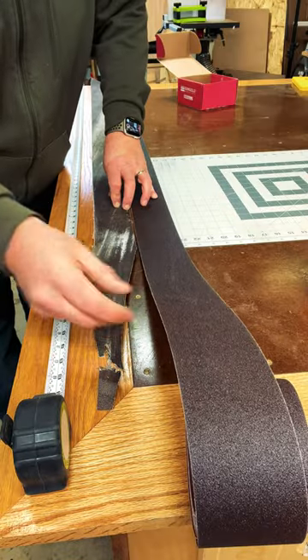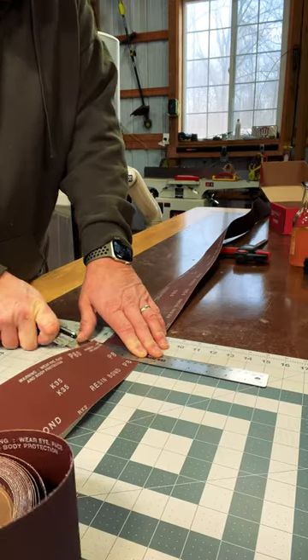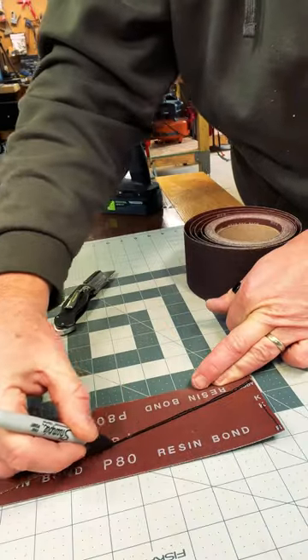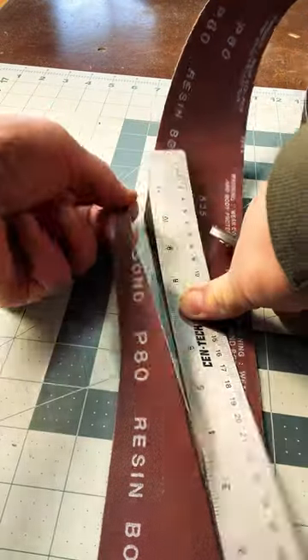Next, unroll your new sandpaper next to your old sandpaper to determine the length. Take a straight edge and a razor and cut to size. Use your old paper as a template to taper the ends, then use your razor and straight edge to cut out those tapers.